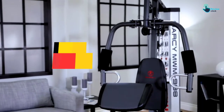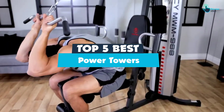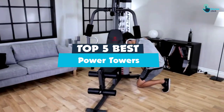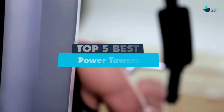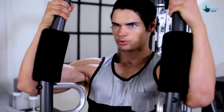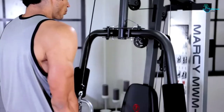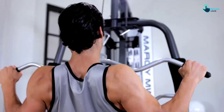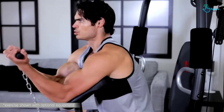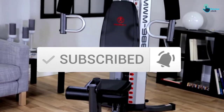Hey guys, in this video we're going to be checking out the top 5 best power towers available on the market for their true quality. I made this list based on my personal opinion and hours of research, and have listed them based on popularity, quality, price, durability, user opinions, and more. If you want to see more information and the updated price, you can check out the description below, and also make sure to subscribe for more reviews. Let's get started.